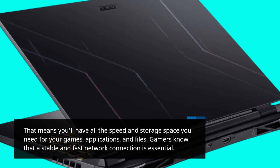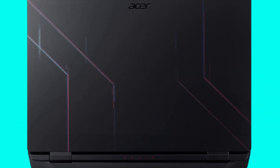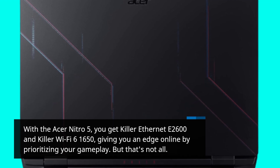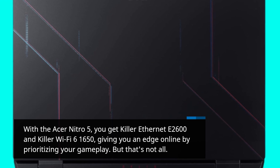Gamers know that a stable and fast network connection is essential. With the Acer Nitro 5, you get Killer Ethernet E2600 and Killer Wi-Fi 6-1650, giving you an edge online by prioritizing your gameplay.